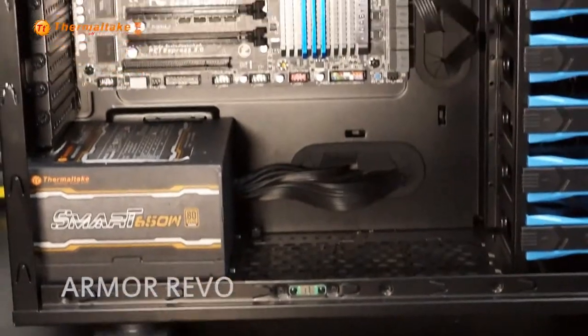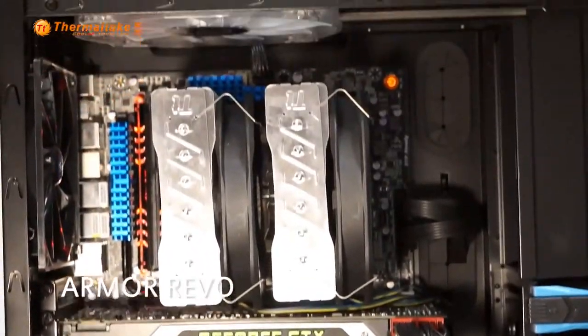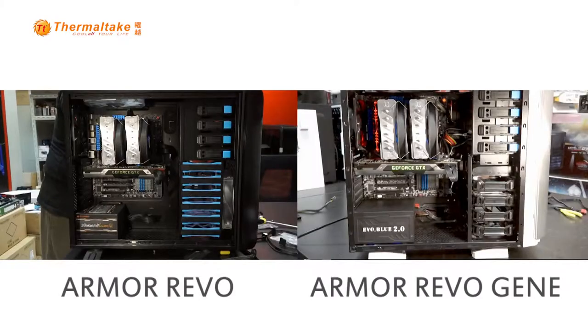Now let's take a side-by-side comparison of the two. Armourrivol Gin proves to have the ability to uphold high-end components without any problem and still has a good amount of space for ventilation. It is definitely a great choice for gamers who are looking for a superb mini tower.